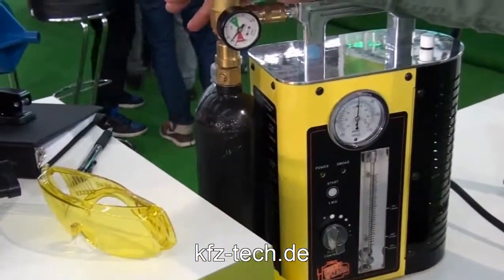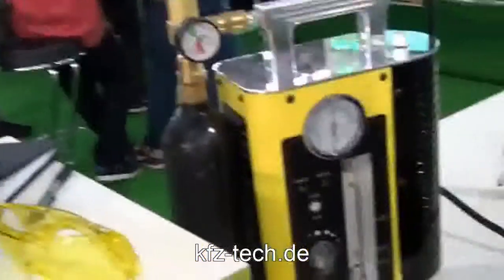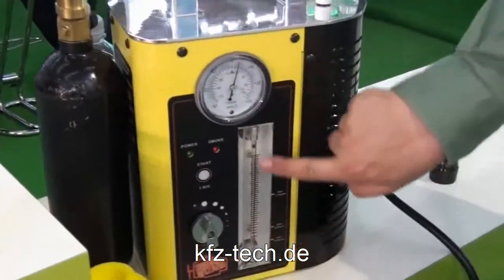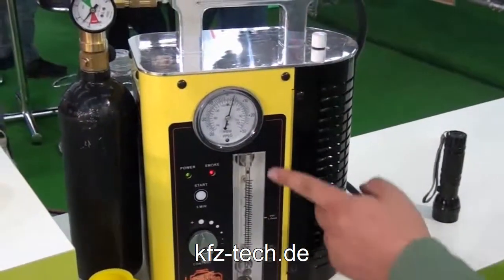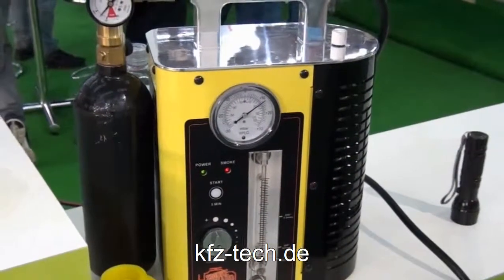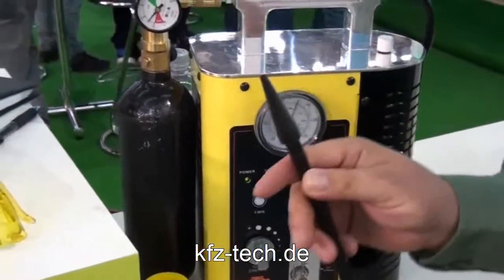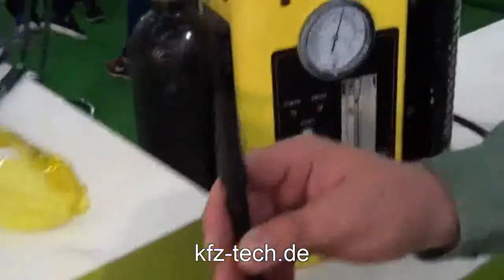We're using inert gas, or you can use shop air. It's hooked to a 12-volt power source from the car's battery — one button operation. If you notice, the ball came up in the flow meter; that shows you if you have a leak. Largely, if it goes to the bottom, no leak. This will show you pressure both negative and positive. Once the smoke starts to go, you can start to see it.